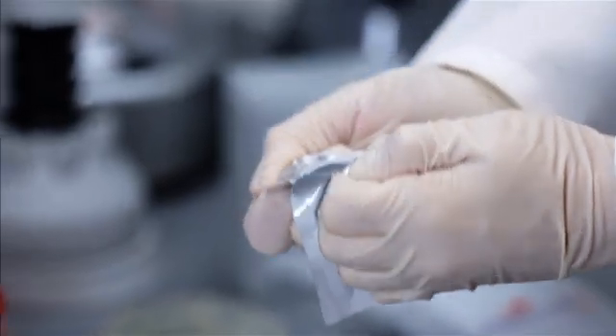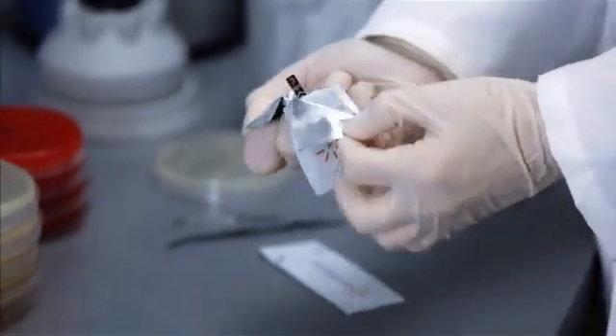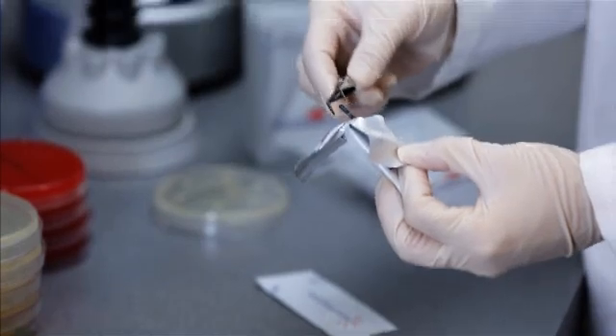Open the MIC strip sachet and remove the strip, only touching the end of the strip with the logo and antibiotic code, as this section does not contain antibiotic.